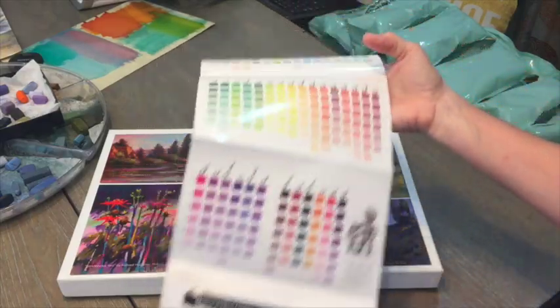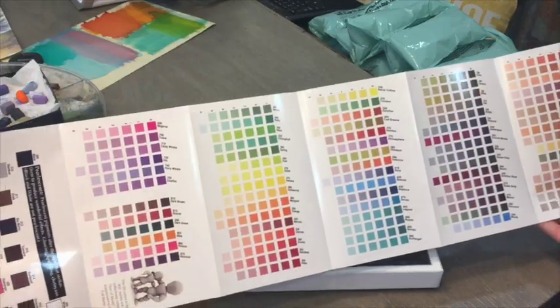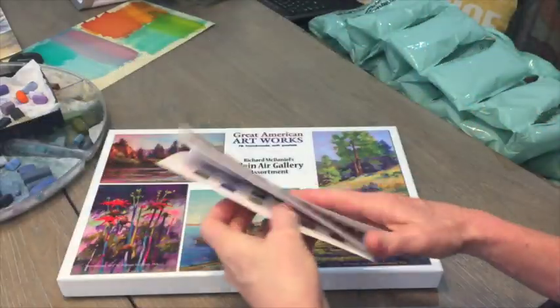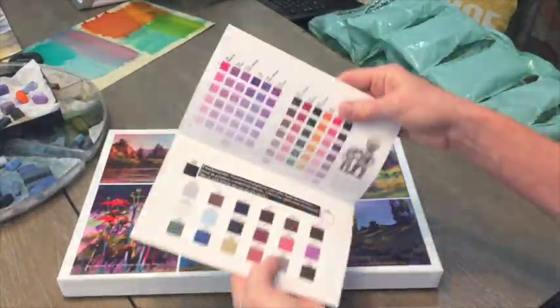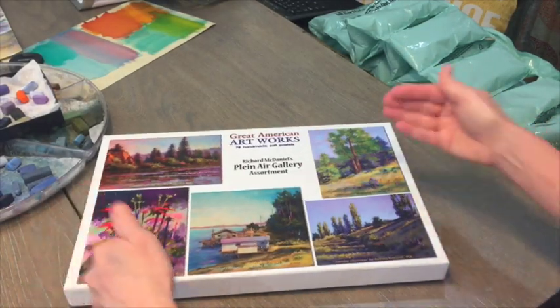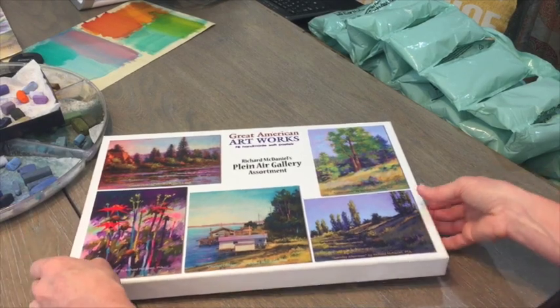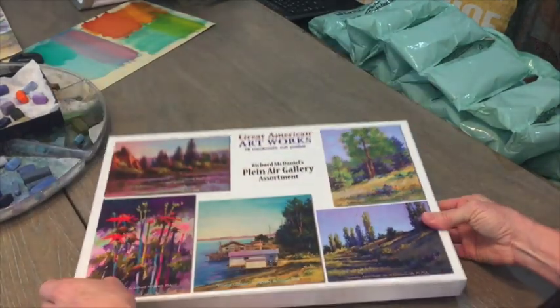The brochure is a nice reference guide for all of their colors. They didn't send a color swatch sheet like Terry Ludwig does, where you color in your pastels to know which is which, but you can emulate that yourself. Let's open it up.